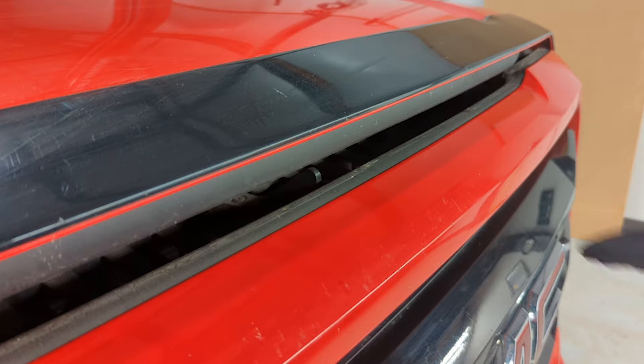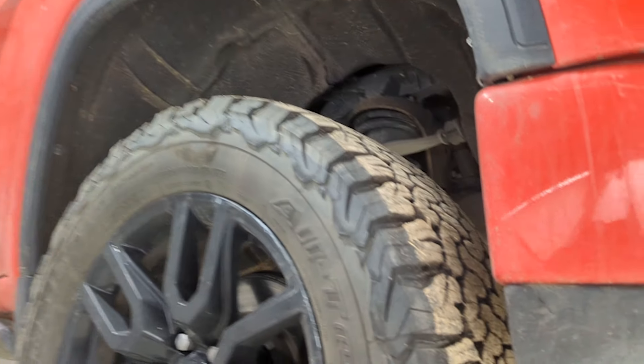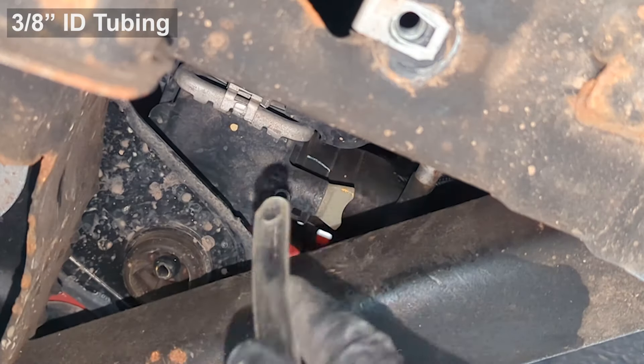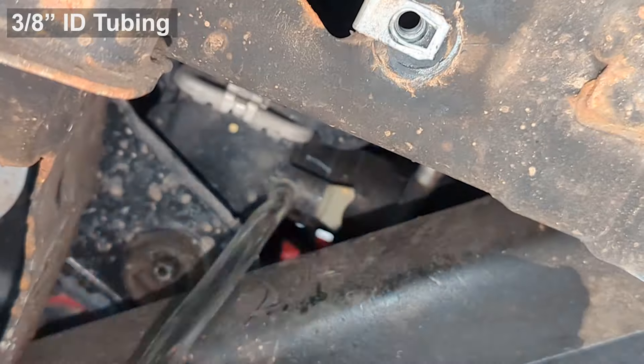I'm exchanging the fluid and doing a flush on this fourth-generation GM 1500 series chassis. To drain the radiator, there's a petcock at the bottom of the radiator on the right-hand side, passenger side. You can access it through the inner fender liner without taking anything apart, or from the bottom.